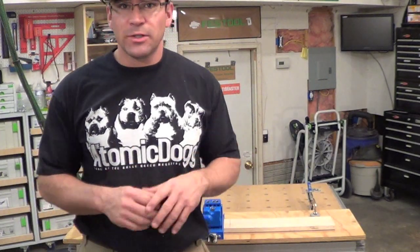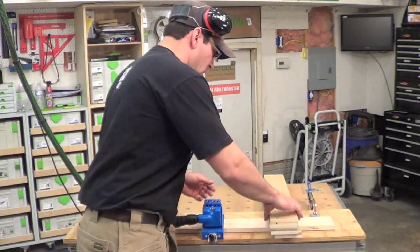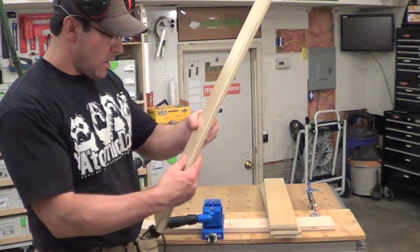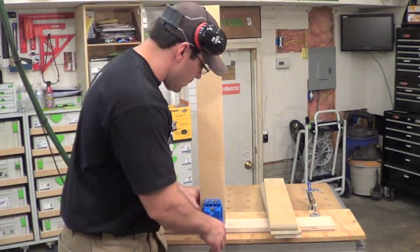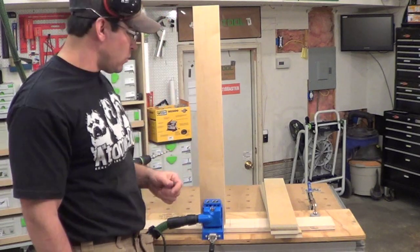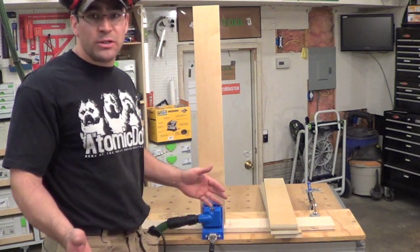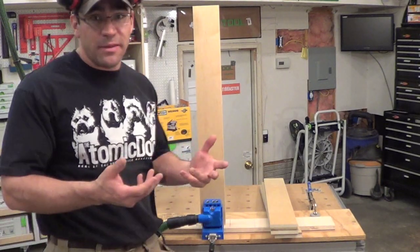I have to drill the holes now for my stretchers. This is the inside of the cabinet, so I want the pocket holes to be on the outside. I'm just going to eyeball it, center that up, and drill two holes on top and bottom of each one. It's pretty straightforward — it's really hard to mess up with the Kreg jig.